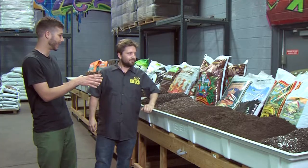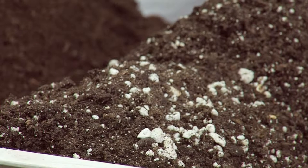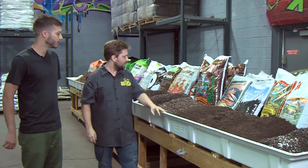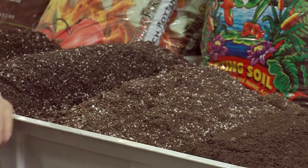So what are we starting looking at here? These particular trays — we have a wide range of everything from amended soils ready to go right out of the bag, with your perlite, your bone meal, all the types of nutrients you need in them, to just straight amendments, things you would add to soil — forest humuses and different mixes from different levels of nutritive needs and porosity.